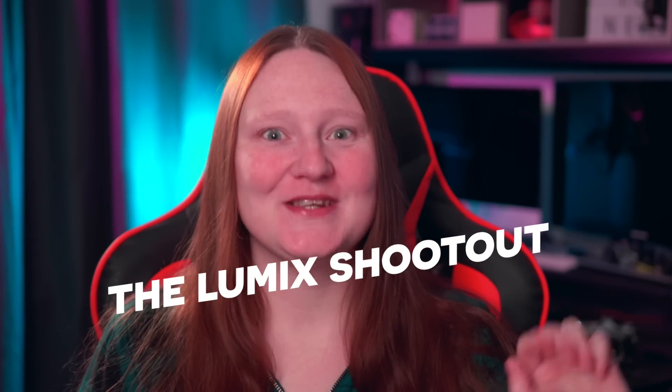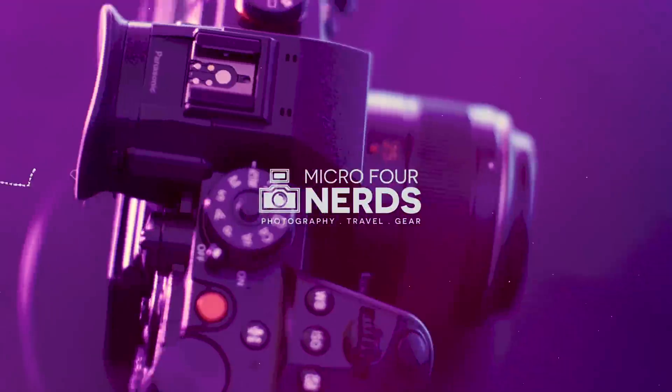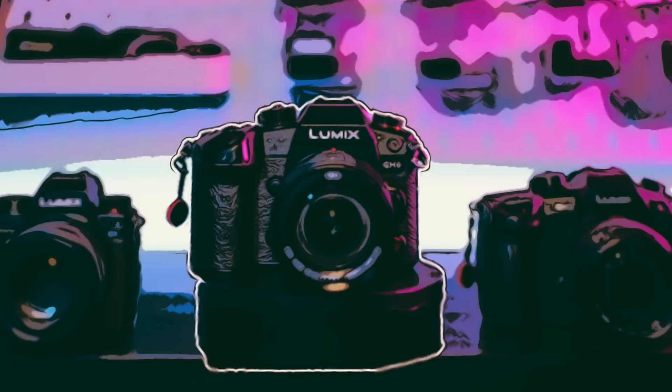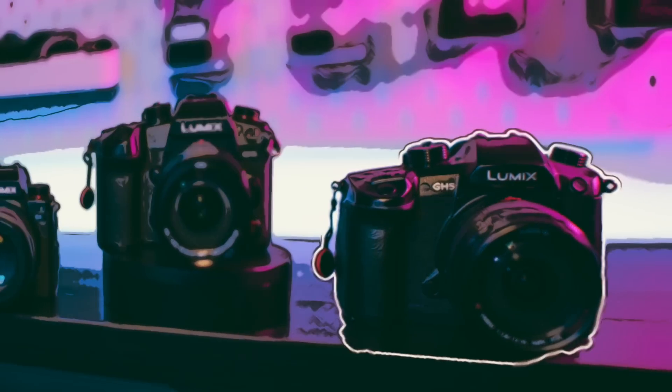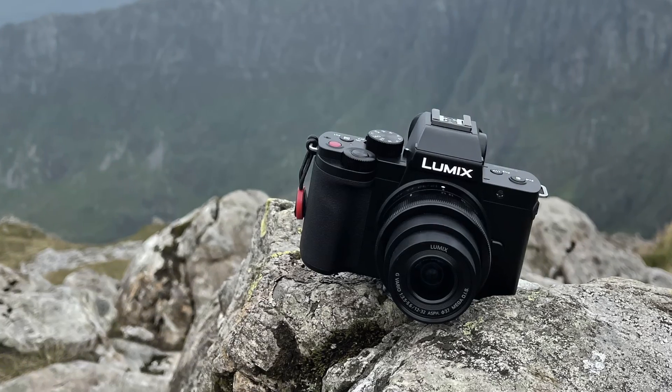Welcome to the LUMIX Shootout. The contenders: the new kid in town, the LUMIX GH6; the oldie but a goodie, the LUMIX GH5; the full-frame beast, the LUMIX S5; and the pocket rocket, the LUMIX G100.